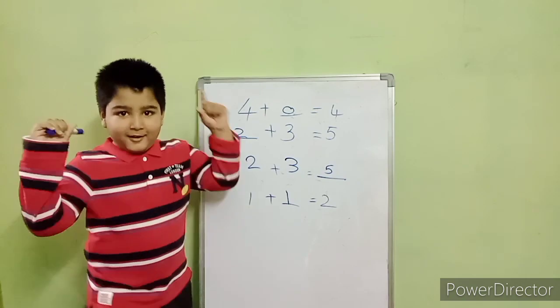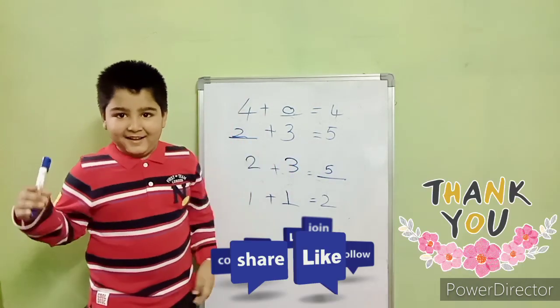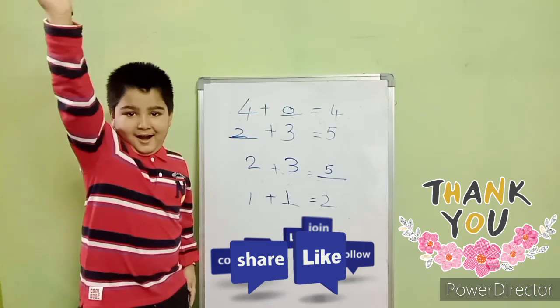Subscribe, comment, like and share. Bye-bye!